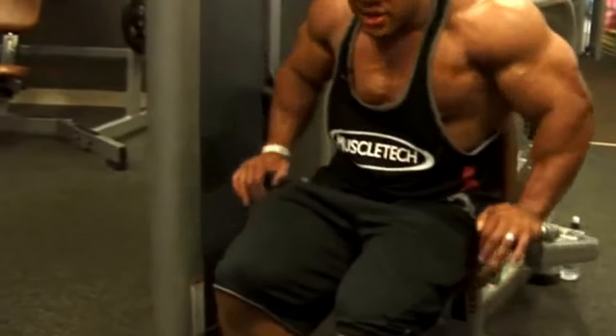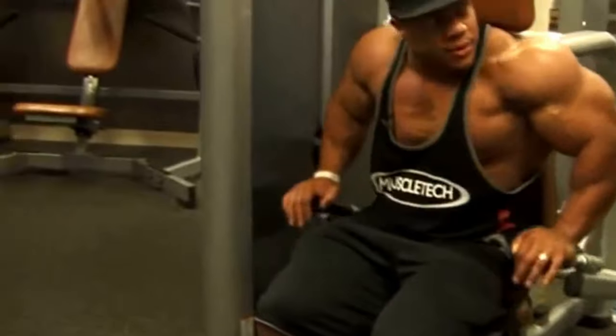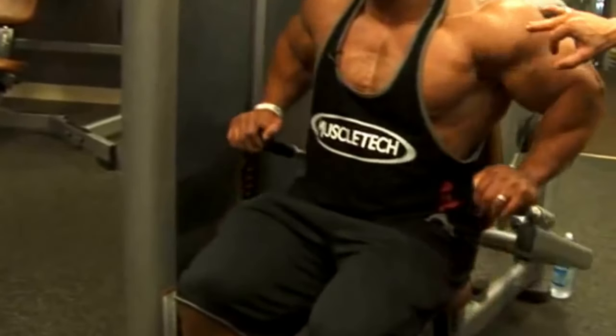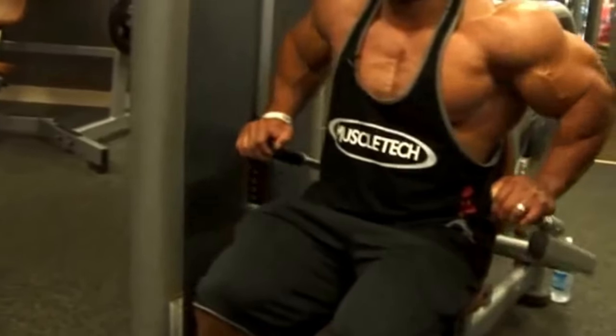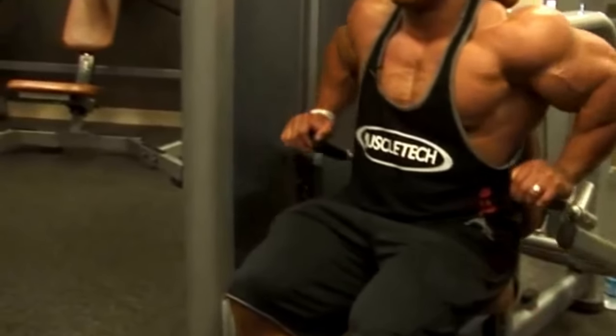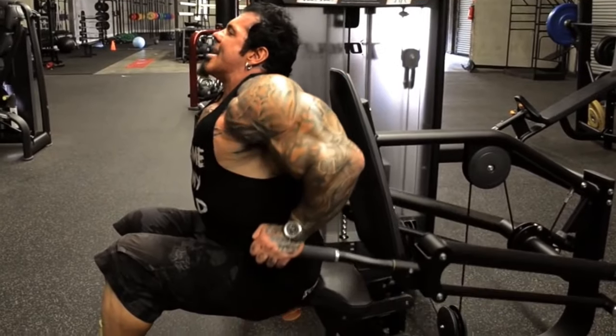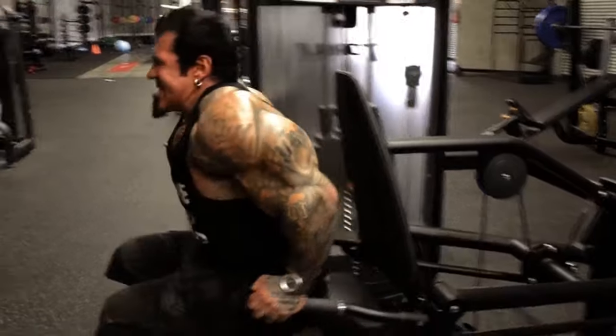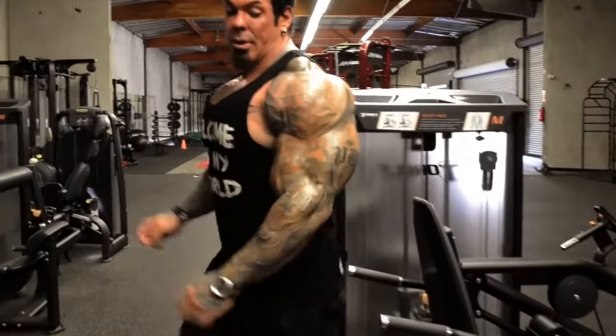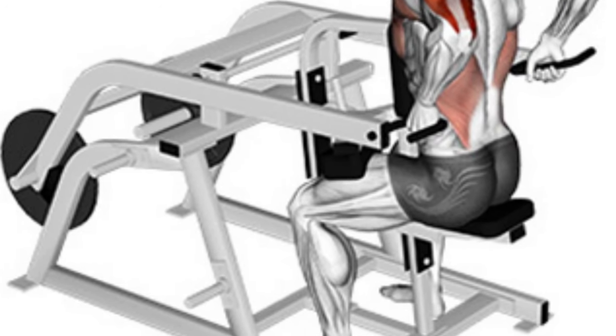Variations on the triceps machine dip include the standard dip machine. Perform this exercise at the beginning or middle of your workout for 3 to 4 sets of 6 to 10 repetitions each, and you will be persuaded that this is one of the best machines for increasing arm muscle. Alternatively, you can increase the number of repetitions to double digits as a burnout for your upper arms.